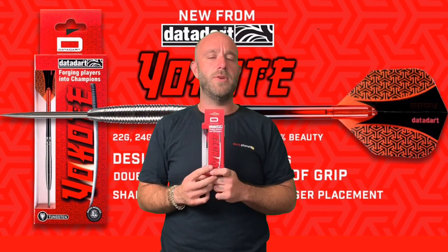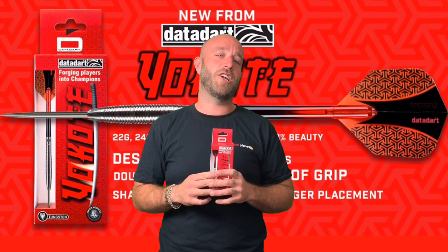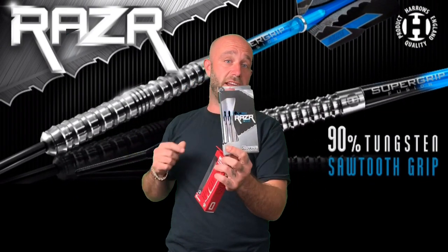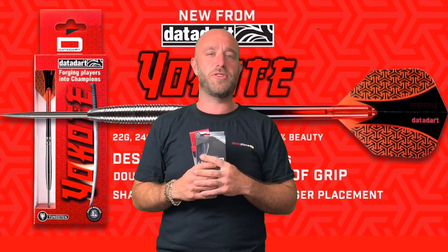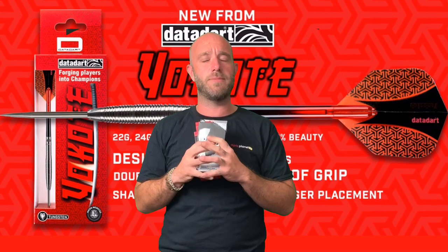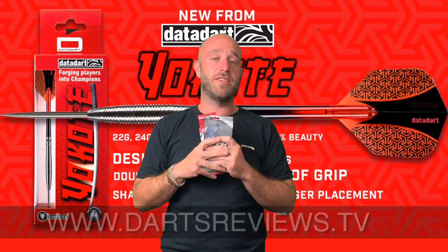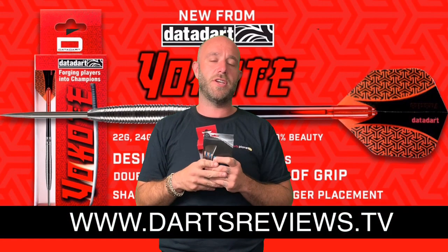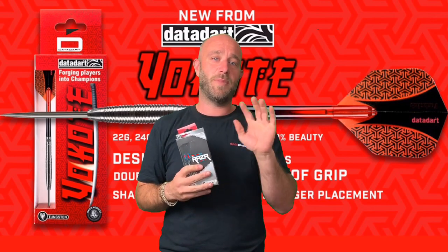So that's the Data Dart. Next week we are going to be reviewing the Harrows Razor, so keep an eye out for that. Turn your subscriptions on so you get notified when videos go up, and also the dart review website is coming very soon — that's where you're going to be able to buy all the darts. Hopefully see you soon, cheers, bye.